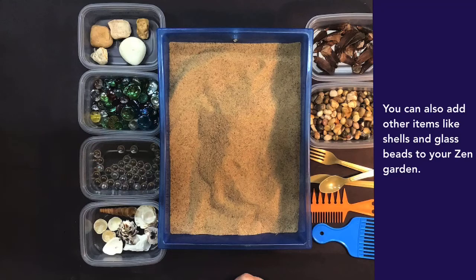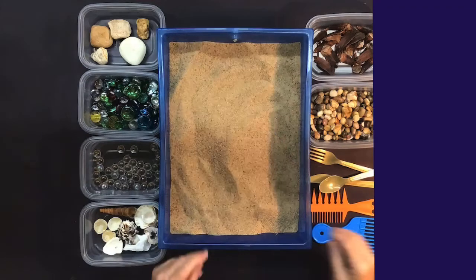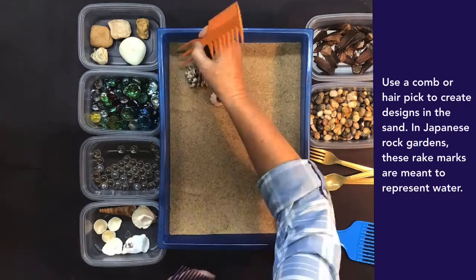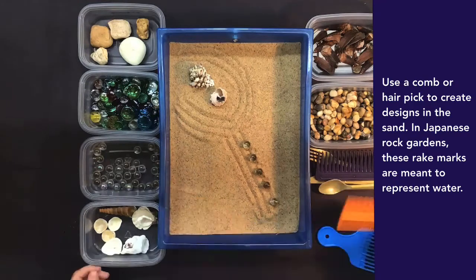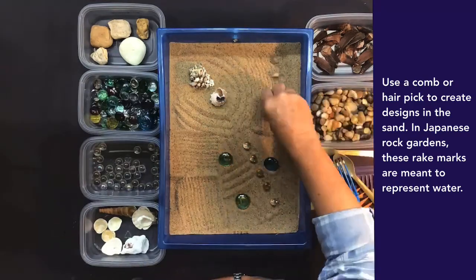You can also add other items like shells and glass beads to your Zen Garden. Use a comb or hair pick to create designs in the sand. In Japanese Rock Gardens, these rake marks are meant to represent water.